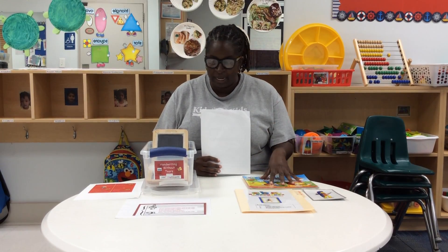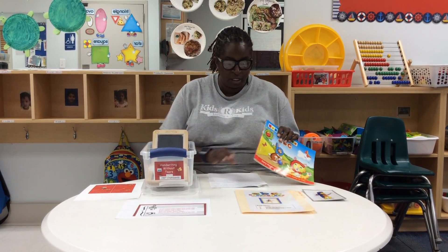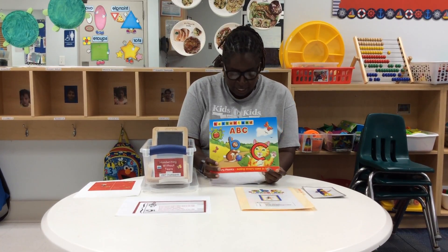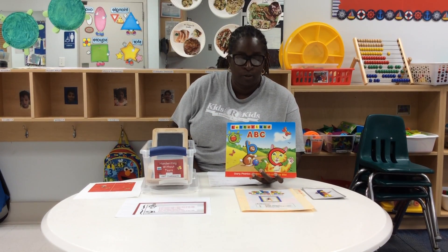We have Letterland and Handwriting Without Tears. Letterland is the phonics program we use here at KidsRKids. It teaches children phonics and letter recognition.